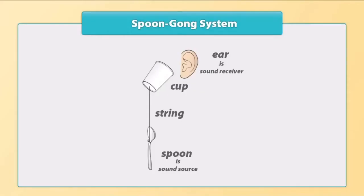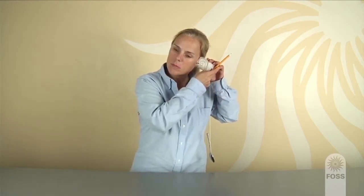Label the spoon as the sound source and the ear as the sound receiver. Introduce the focus by having students pinch the string when the system is making a sound and see if the sound stops. Tell students they will explore what is vibrating and how the sound travels from the source to the receiver.